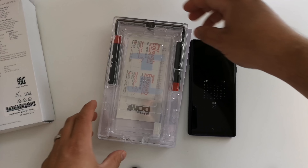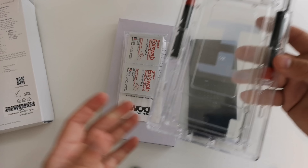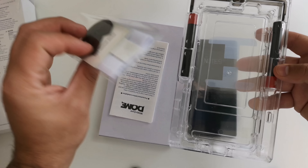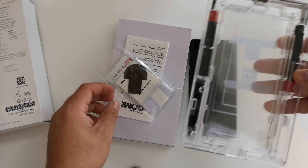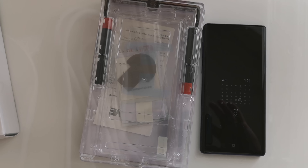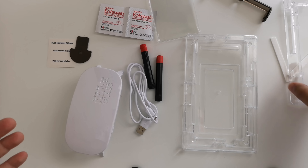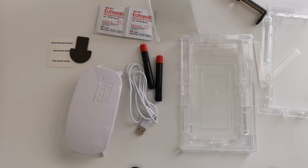Quite a bit of stuff comes in the box. If you are not familiar with it, it can be a little overwhelming knowing what you need to do and how to properly install everything. It is definitely not just your simple screen protector, cleaning cloth, paste and go. There's a lot to do with this stuff. However, once you work through it all, it is definitely worth it. Let's go ahead and start the process.